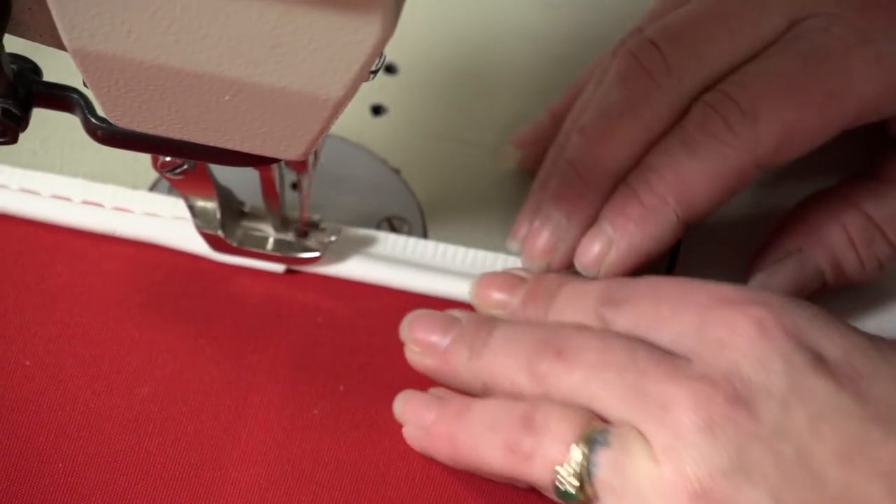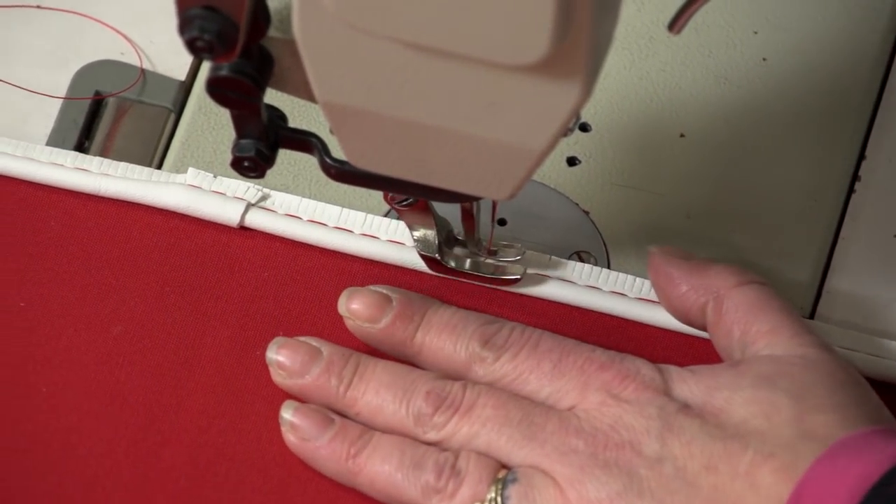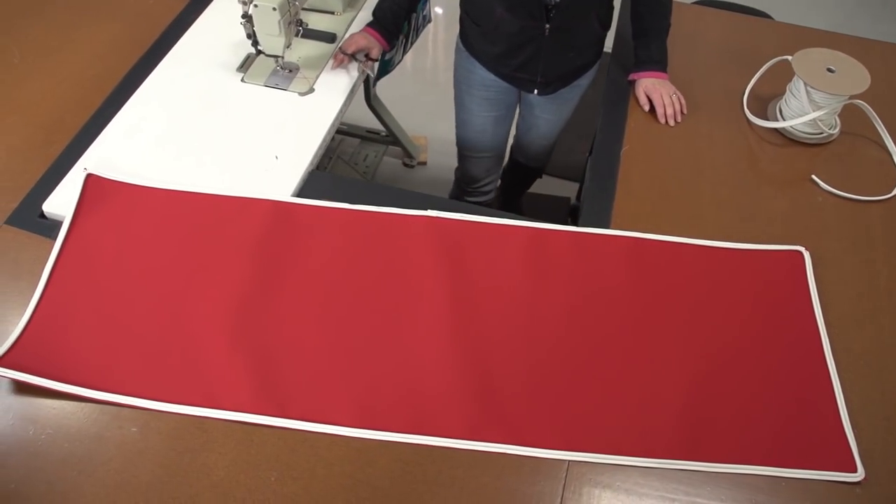If your cockpit cushion requires piping on the underside, follow this same procedure to secure it to the bottom plate. Our design does not require it.